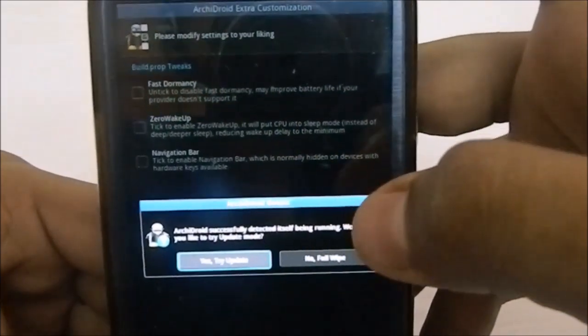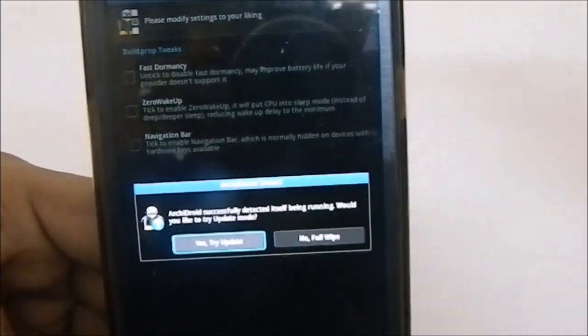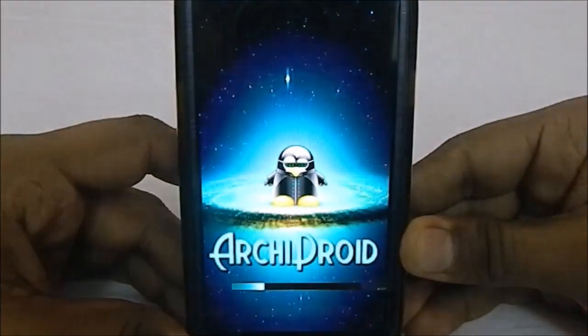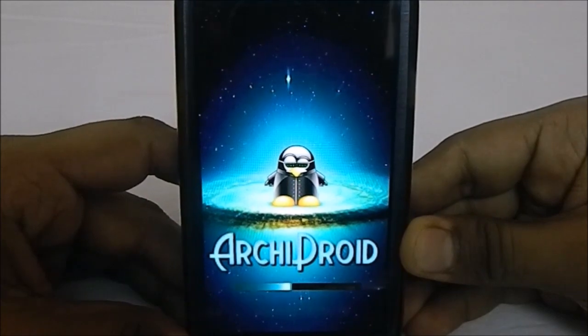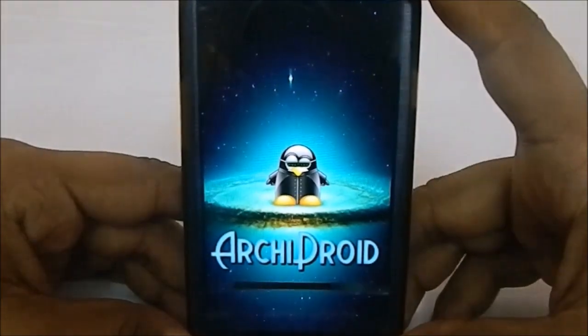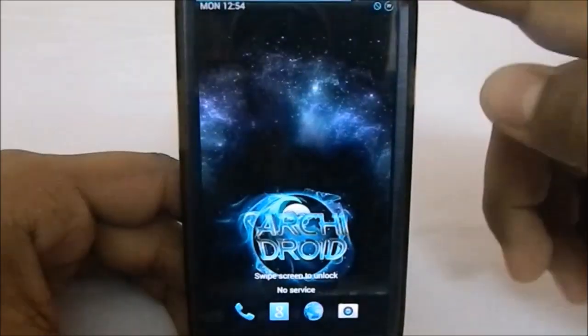I have already installed ArchiDroid, so the installer is showing me an update prompt — I won't reinstall it. Here is that ArchiDroid legacy boot animation I was talking about — I prefer this one. Something worth noting: the first time you boot after flashing, the ROM will run a script called ArchiDroid Backend which makes everything run smooth, causing a full restart. Don't freak out, it's normal.